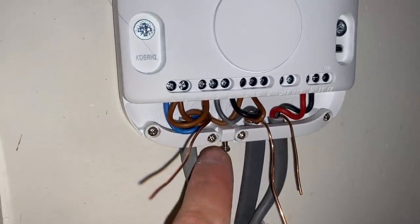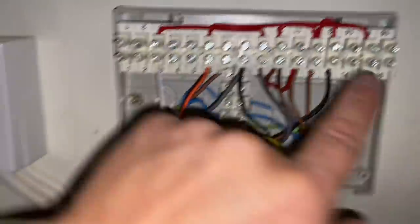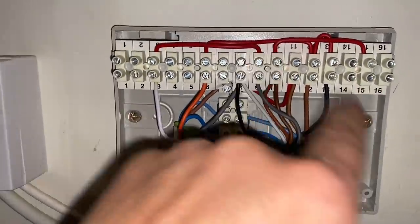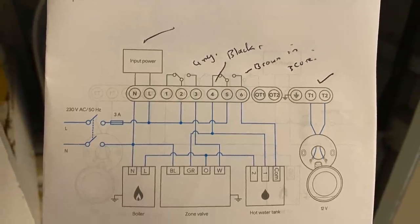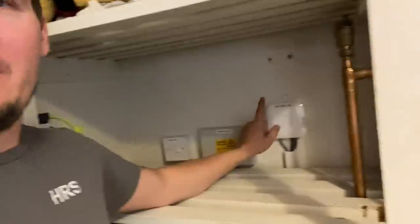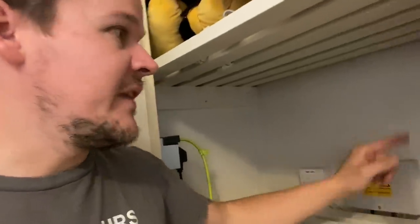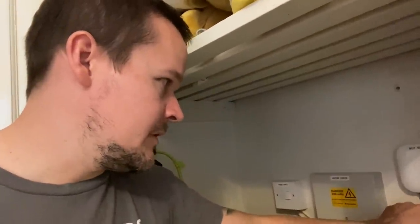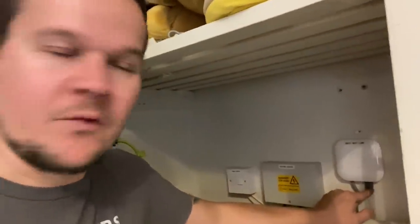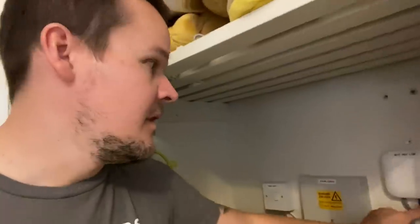Why does Nest put that screw there? That's bloody annoying! Apart from that it was nice to find it neat and tidy and you can understand it. James is giving me some labels - we've got a Nest link-in wiring centre, existing power supplies all labelled up, 3 amp fuse fitted. James is doing the labels. We then need to relocate the thermostat to a different room - we're moving it from the hallway to the actual living area because it's right next to a radiator. We just have to move that cable to make 12 volt to feed the thermostat.